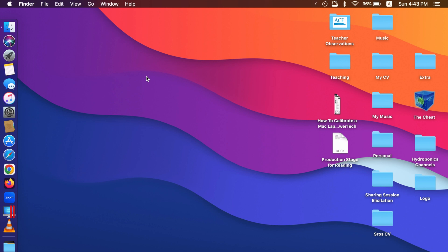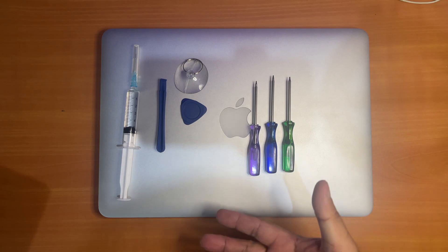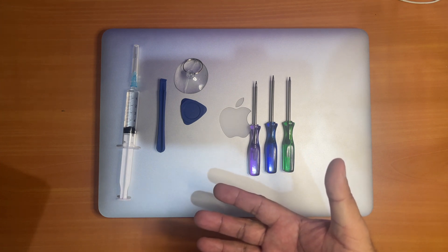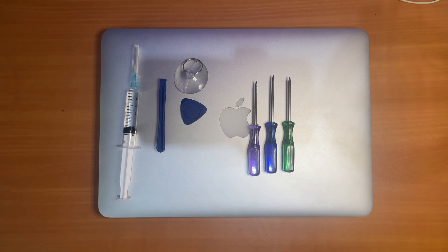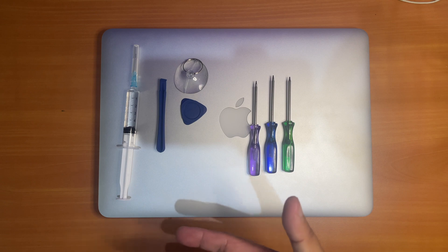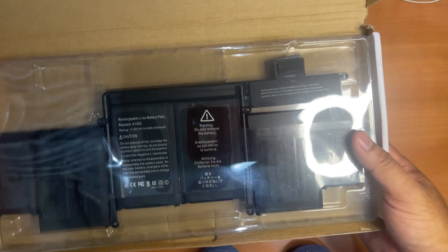Let me demonstrate how to replace the battery now. Just shut your computer down and you're good to go. These are the tools you might need during the process — most of them come included in the box when you purchase the battery, except for the alcohol. The alcohol is used as the adhesive remover; make sure the alcohol you use is at least 97% alcohol. And here's the battery.